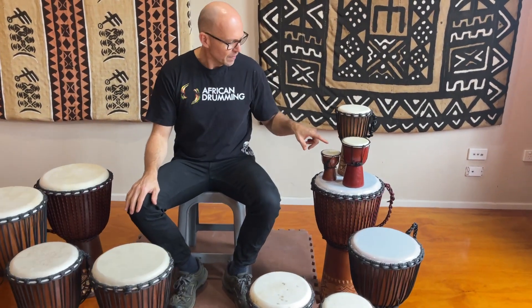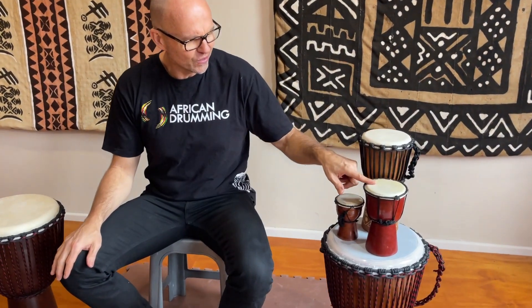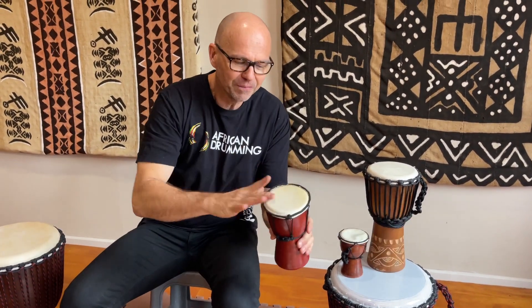Starting at the smaller end, the 12cm and 20cm drums are probably gift drums — you can get a little bit of a sound out of them, but not much.